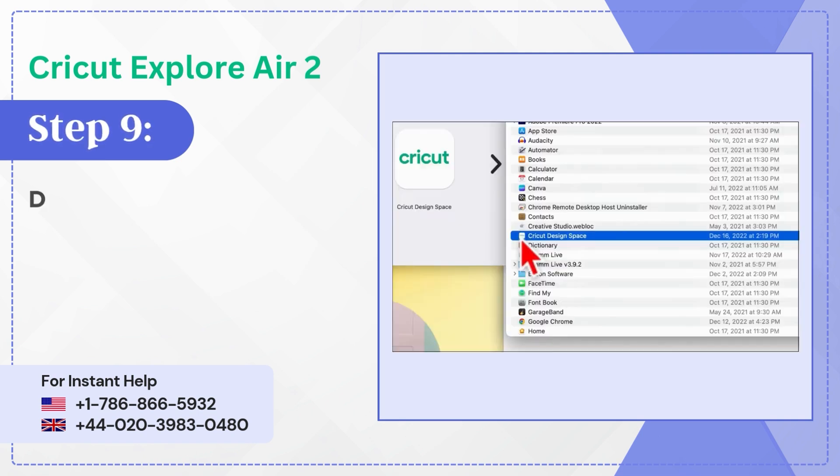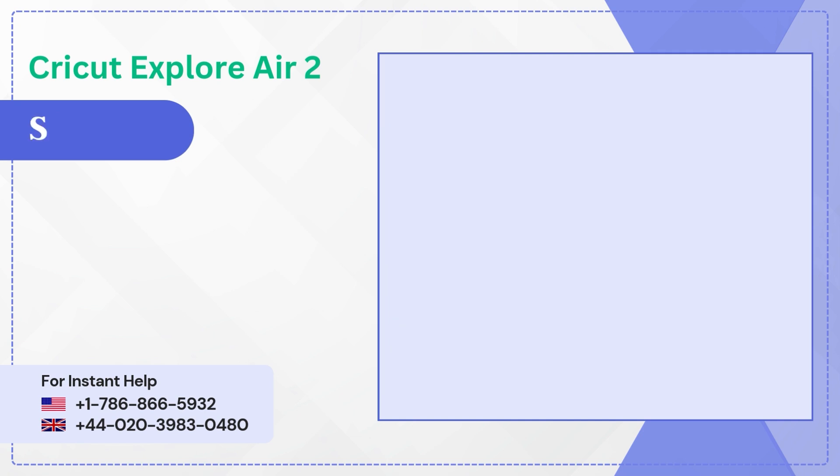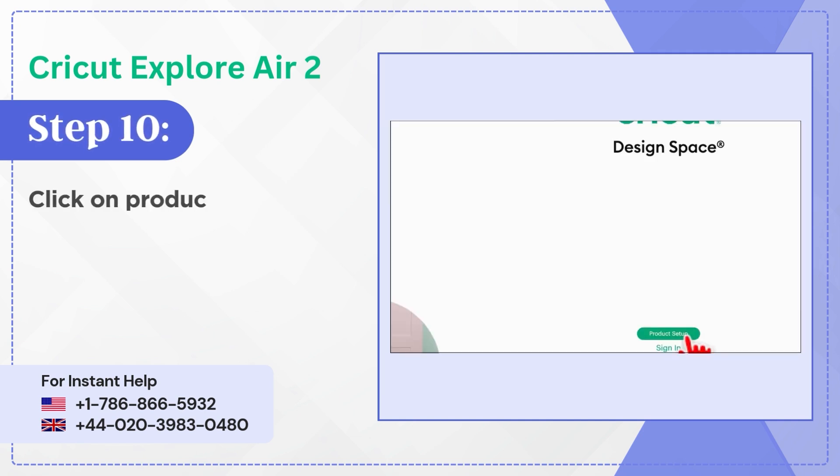Step 9: Double-click on the Cricut Design Space app, then click on Open. Step 10: Click on Product Setup.